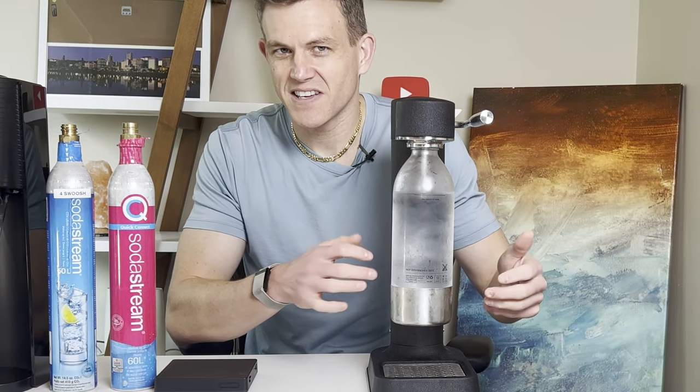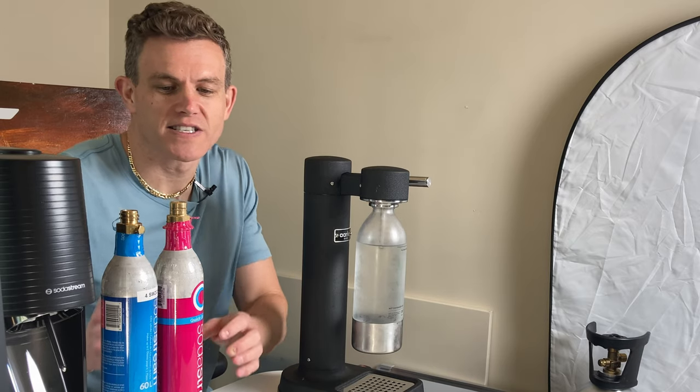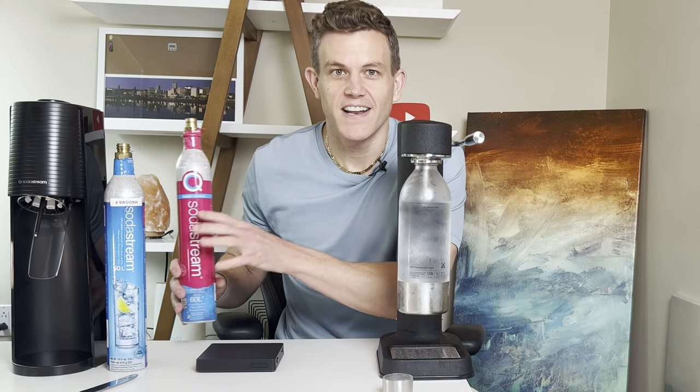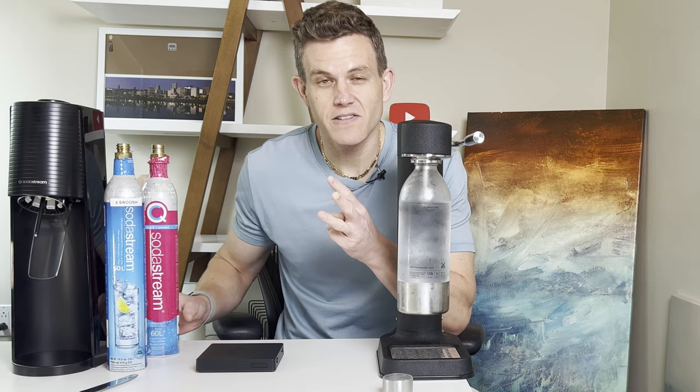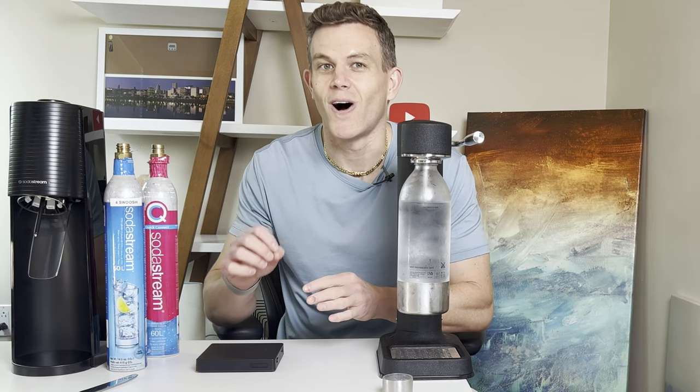Do you ever go to make a refreshing glass of sparkling water only to find out that your soda maker isn't bubbling like it used to? It's pretty frustrating, right? What if I told you there are some simple ways to know when your CO2 cylinder is running out? In this video, I'm going to show you three different methods to quickly check your CO2 levels so you're never caught off guard.